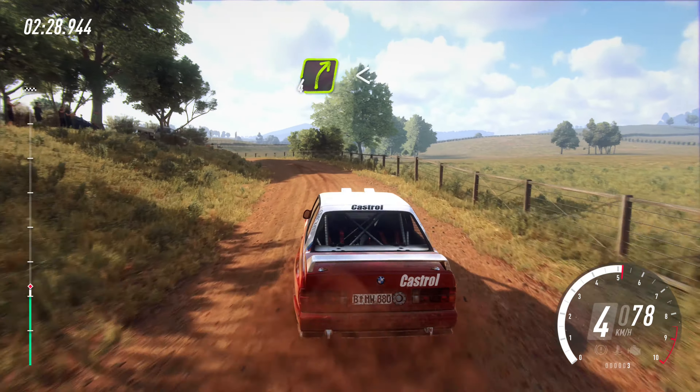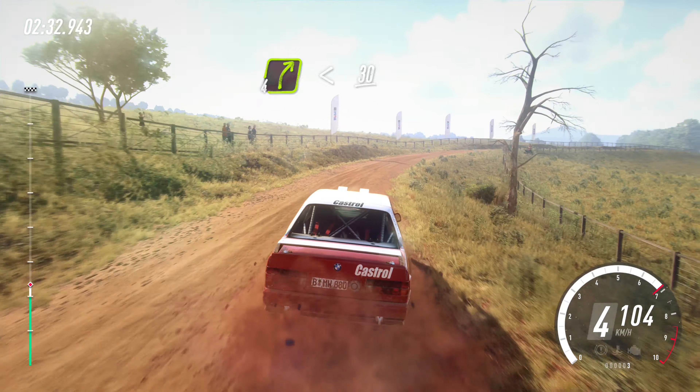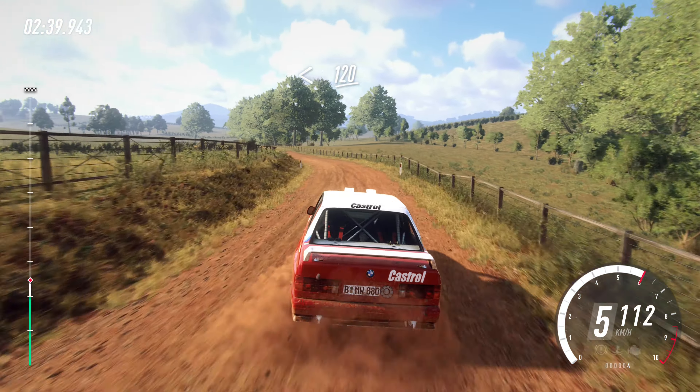Into four right long, opens of a small crest, 30. Crest, into six left long, tightens. Opens, flat of a crest, 120.